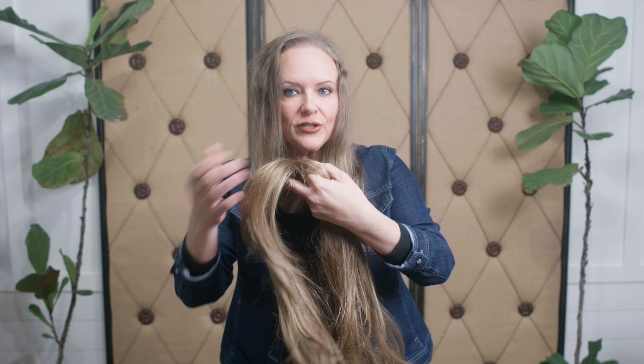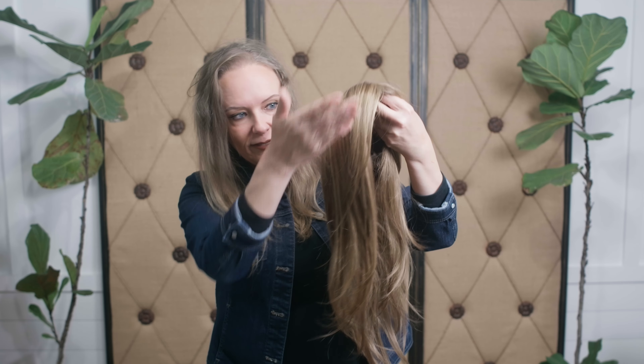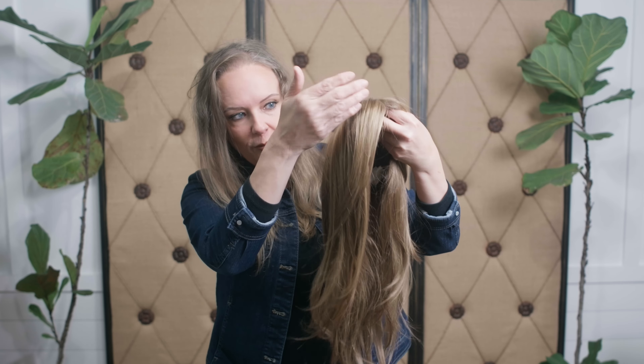Let's take a look at her. She has a side-swept bang that's going to blend beautifully with my bio hair. This topper has different layers — a bang, a face-framing layer, and then it just tapers out into really nice, longer layers.